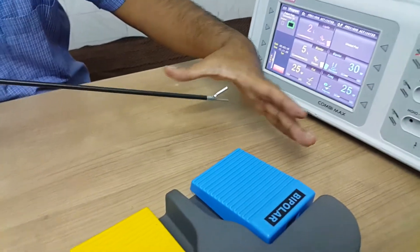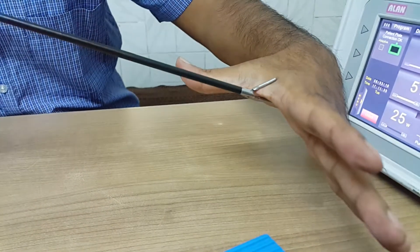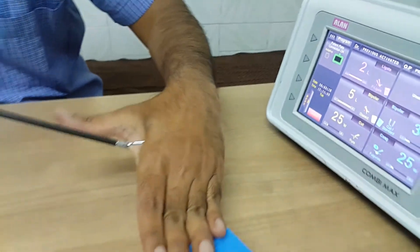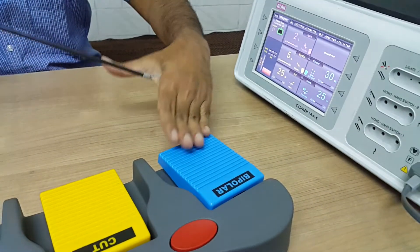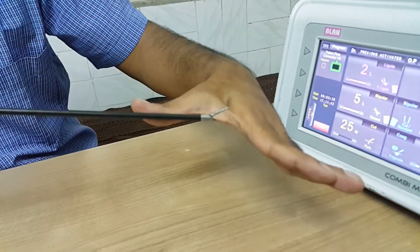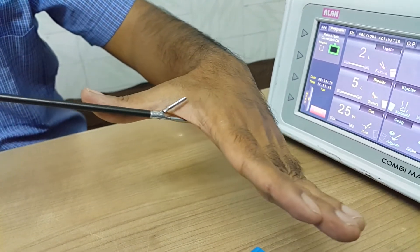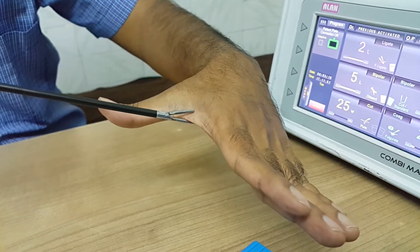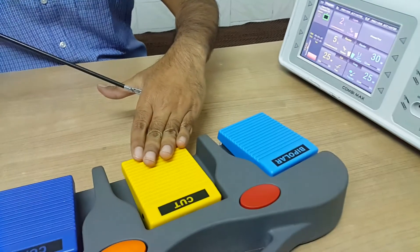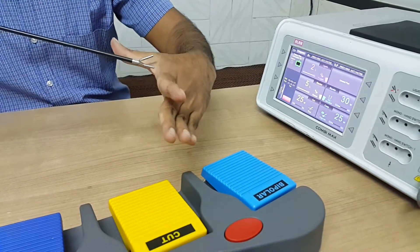Now, suppose I want to seal a part — you have to grasp the complete area with the jaws, then press the ligate switch. Once the vessel is sealed, the machine will give you an alarm. Then simply remove it and grasp a smaller area — not the complete area — grasp just a little area and press the dissect mode at the same place where you have ligated. The moment you press dissect mode, it will immediately cut.